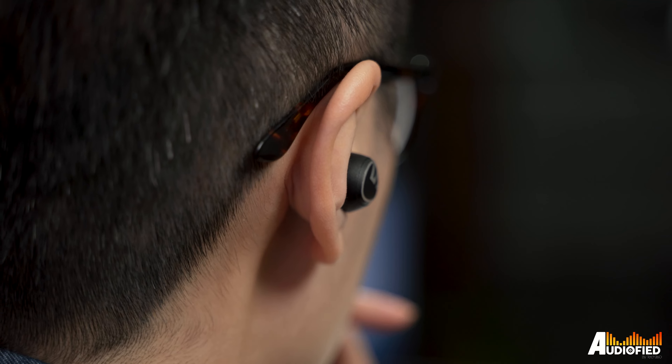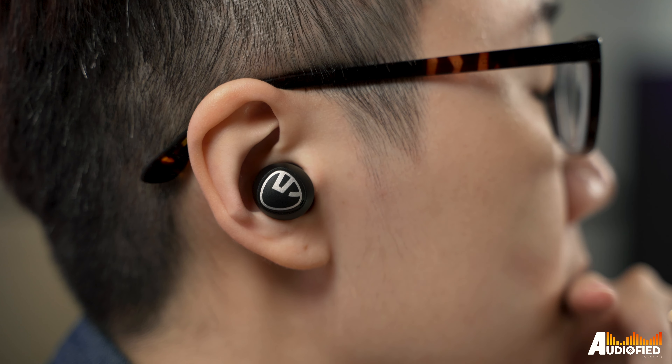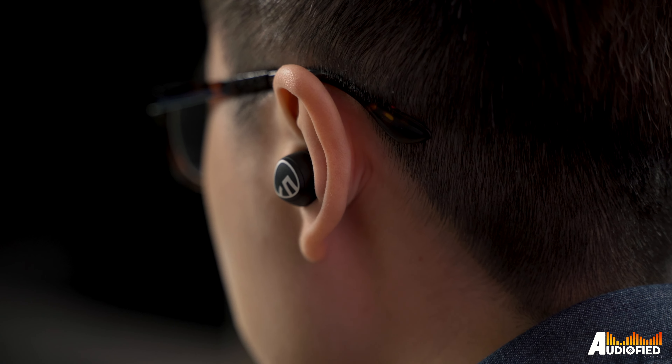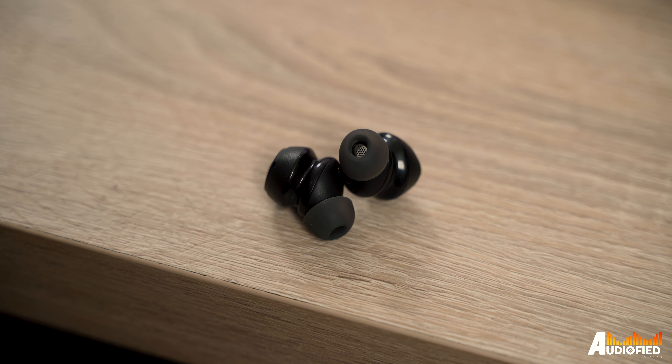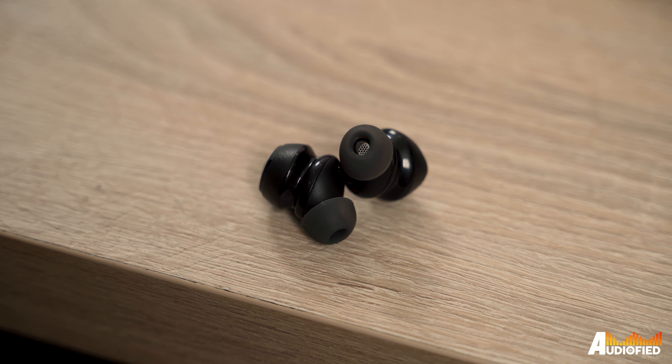Moving on to how it sounds: the bass is quite strong with a definite emphasis on this range, but it's not overpowering to the point that it's all you notice. Vocal and mids reproduction is very good, and you get a good amount of energy and clarity in the highs. Of course, don't expect a super wide soundstage or really accurate imaging and detail — this is a pair of earbuds under 100 bucks after all.